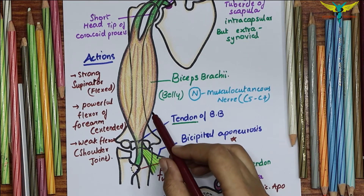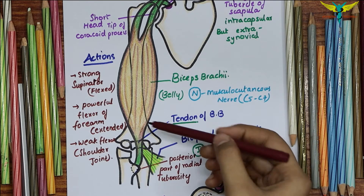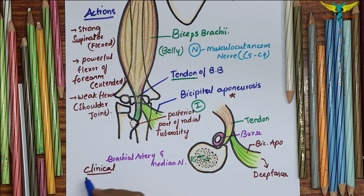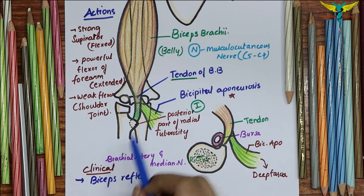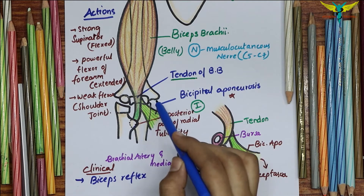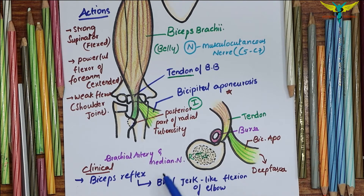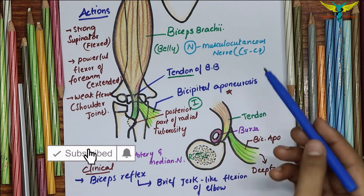Clinical testing of the biceps brachii is performed by asking the patient to flex the elbow against resistance while the forearm is supinated; the muscle forms a prominent bulge on the front of the arm. The biceps reflex is tested by tapping the tendon with a reflex hammer while the forearm is pronated and partially extended at the elbow joint. The normal reflex is a brief jerk-like flexion of the elbow, confirming the integrity of the musculocutaneous nerve and the C5 and C6 segments of the spinal cord.